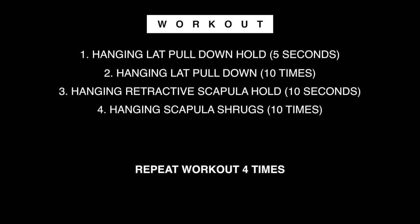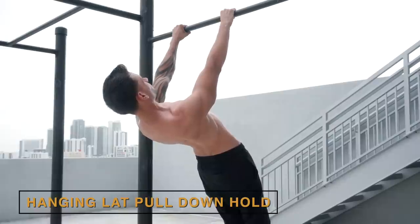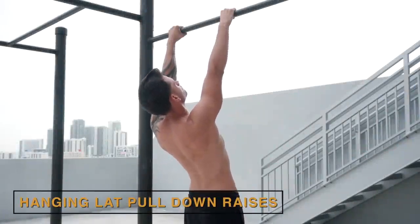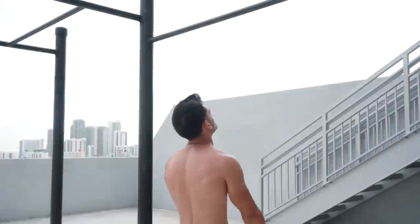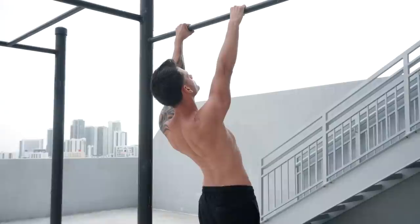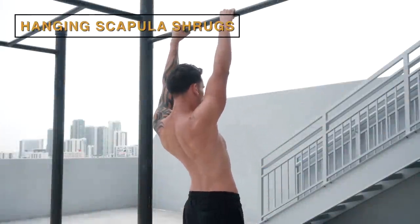That was the second step. In order to master this second step, do the following workout: Exercise 1 — hanging lat pull down hold for 5 seconds. Exercise 2 — hanging lat pull down, 10 times. Exercise 3 — hanging retracted scapula hold for 8 seconds. Exercise 4 — hanging scapula shrugs, 10 times.